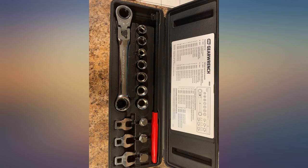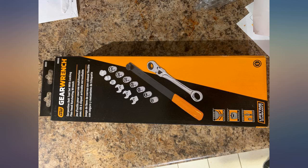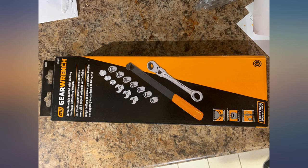Gear Wrench is simply amazing. I own many tools by this company and the quality is there, no doubt. I got this tool for the flex on the wrench, which came in handy for some engines where space is an issue. The kit was complete and nicely organized in the molded case.